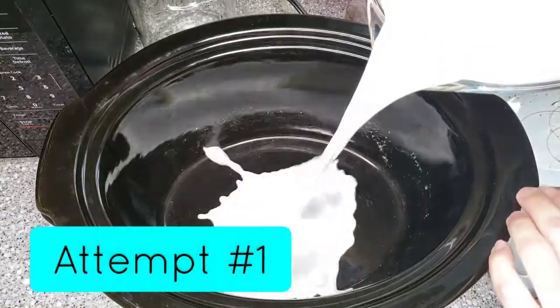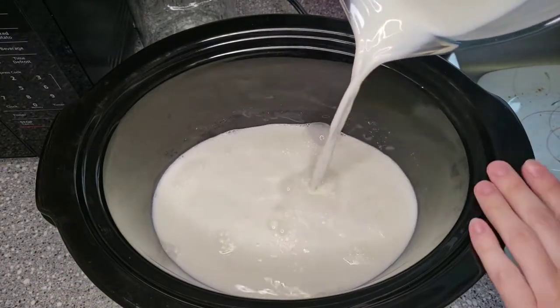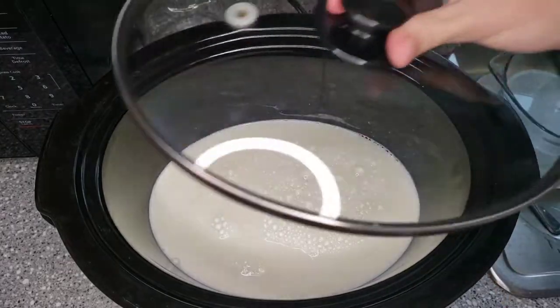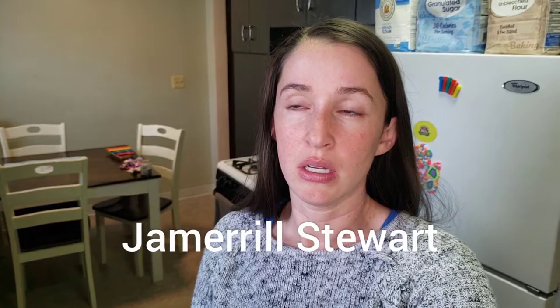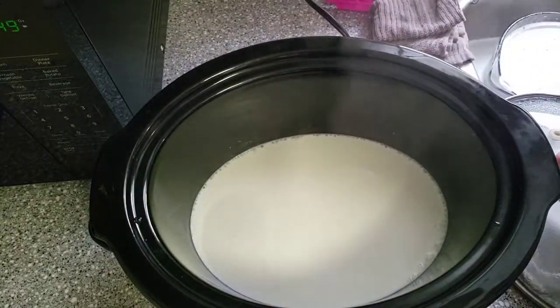I'm going to take her recipe, cut it in half, and try to make it work for my family. I'm putting four cups of milk in here — never mind the staining, I swear I wash it. I'll put the lid on, leave it on low for two and a half hours. Another YouTuber I was watching, her name is Jay Morrell, she cooks it until the milk reaches 180 degrees, so I'm going to do a little bit of both.